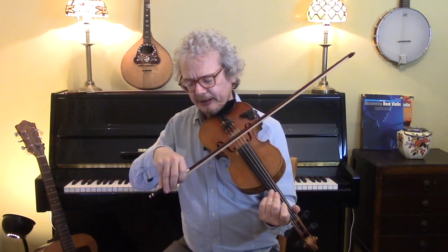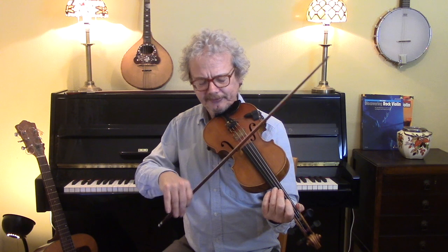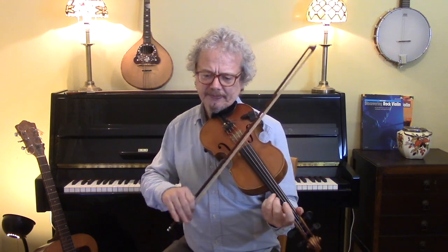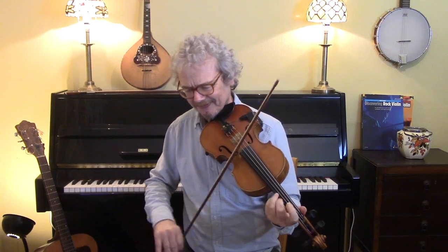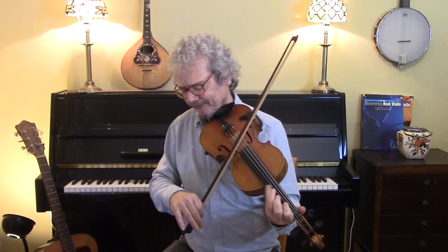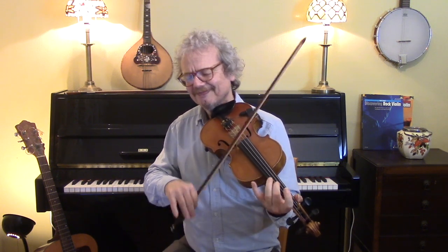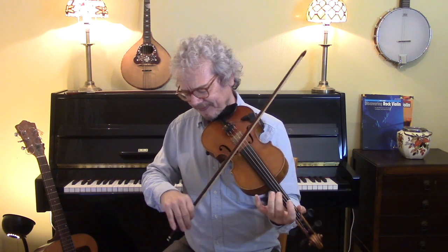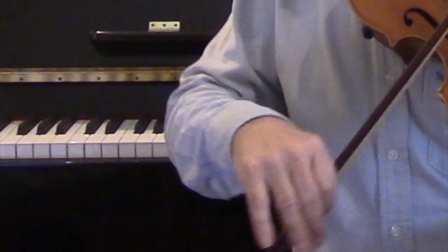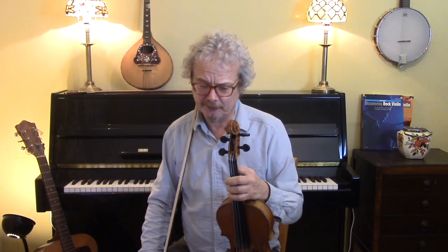Another reason for separate bows is that when you do get up to speed, then a kind of bouncing bow in the middle of the bow — that's the kind of thing you want. So that's your target speed. This is a tune for playing fast; it's not a tune for dawdling on.